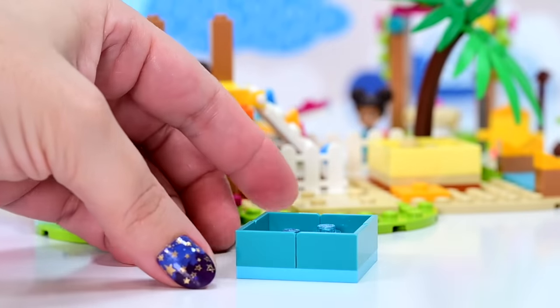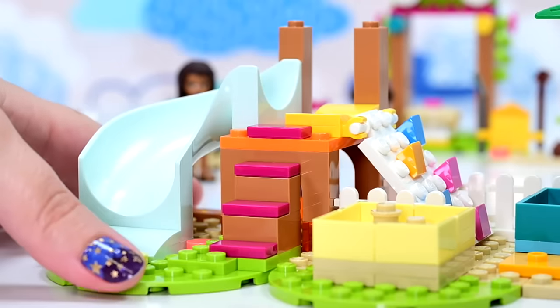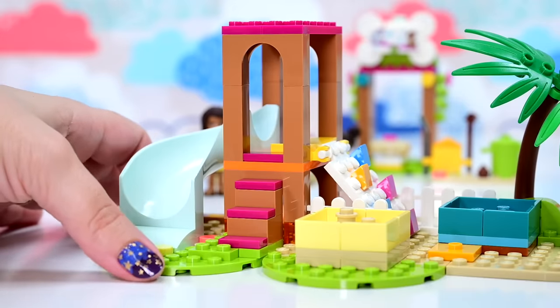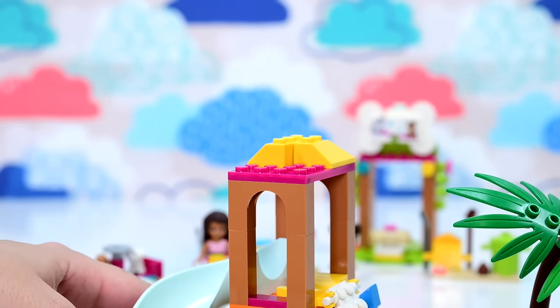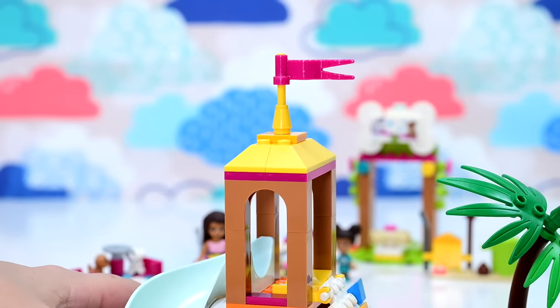We've got another water play area, once again in a box. You can alternate these and move them around off their jumper studs or even take them off and put them wherever you want. So we've got water and sand — mix those two together and you've got a really messy dog that needs a bath when it gets home. On top of the fort bit, we need our peaked bit — it just looks like a nice big sand castle. It's really cute.